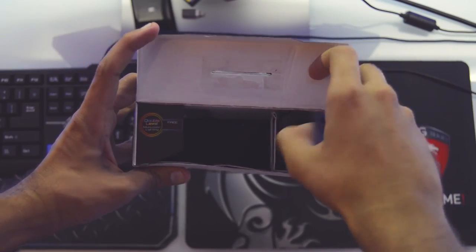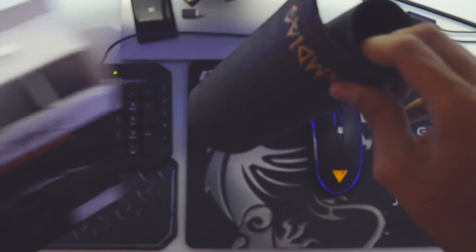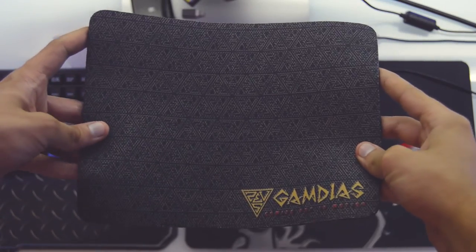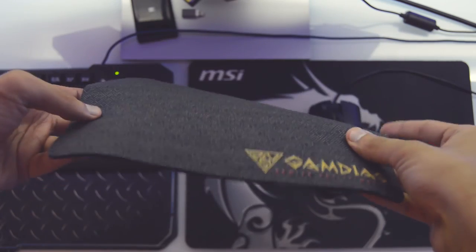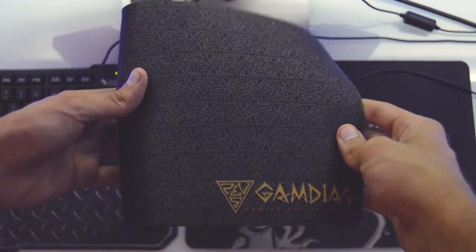Also, in the box you will find a NYX E1 gaming mouse mat, which I'm not a fan of. It's made of high quality polymer material to give a smooth surface, but the size is rather ungainly small. Not that eye-catching, and certainly not a replacement if you already have a decent mouse mat.